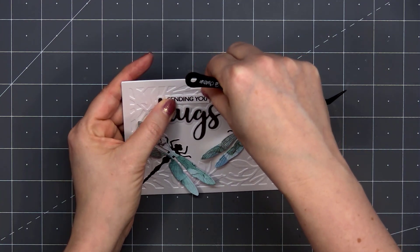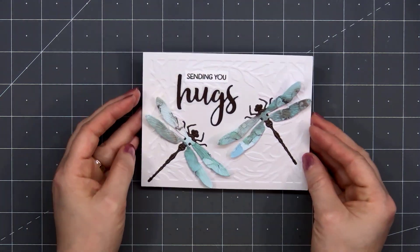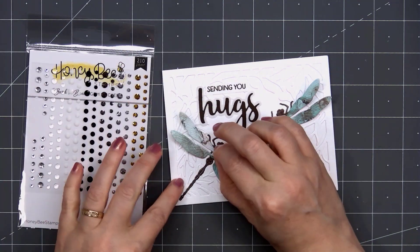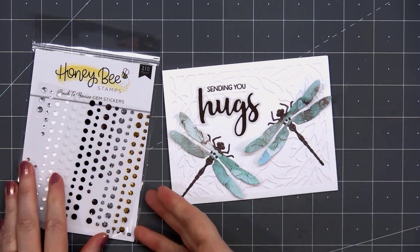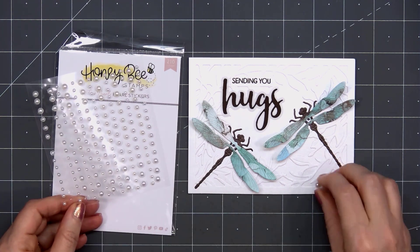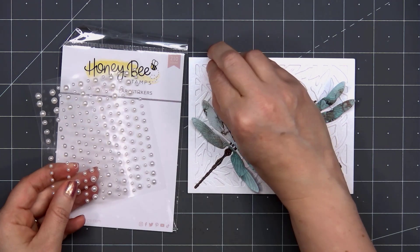The buzzword stamp sets always have a large variety of different sentiments that you can mix and match. For a little bit of sparkle on the dragonfly wings, I'm adding a gem sticker — this is from Honey Bee Stamps Back to Basic Set. I'll also add some of the true pearls. There are two different shades of white: a cooler white and also a warm white. On this card I went with the cool white.